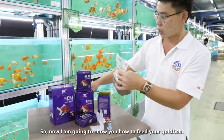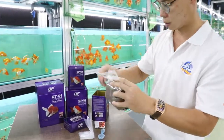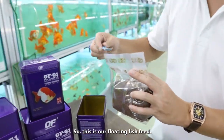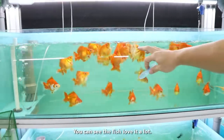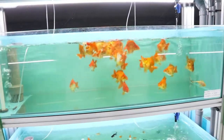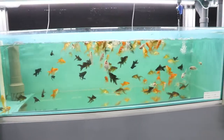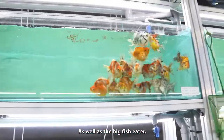Now I'm going to show you how to feed your goldfish. So for this, it's for floating. You can see the fish — I'm going to show you how to feed the fish a little bit. Thank you.